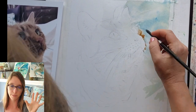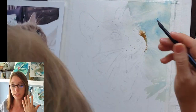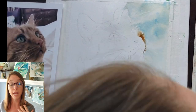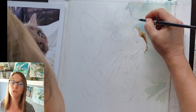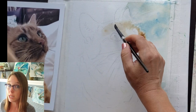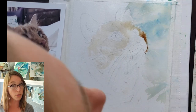Think in terms of color blocking rather than putting several colors next to each other: a little spot of cerulean, a big spot of Windsor green gold, and a medium spot of permanent green light, so it adds variety. While it's still wet, I painted the edge of the cat's face right up into the moist background because I wanted it all to merge together a little bit. The colors I used in this marmalade tabby are burnt sienna, quinacridone gold, and ultramarine blue for the most part.